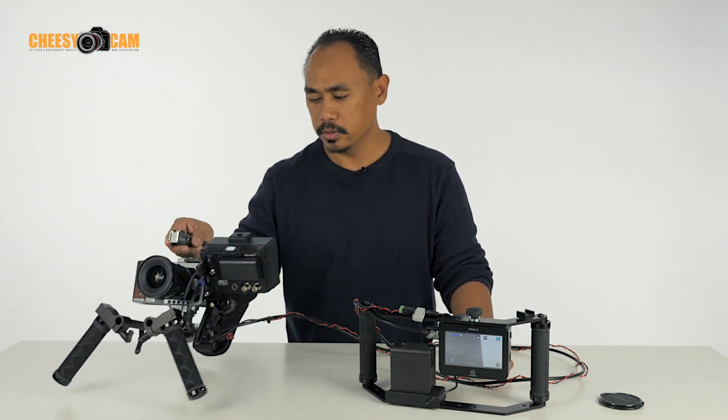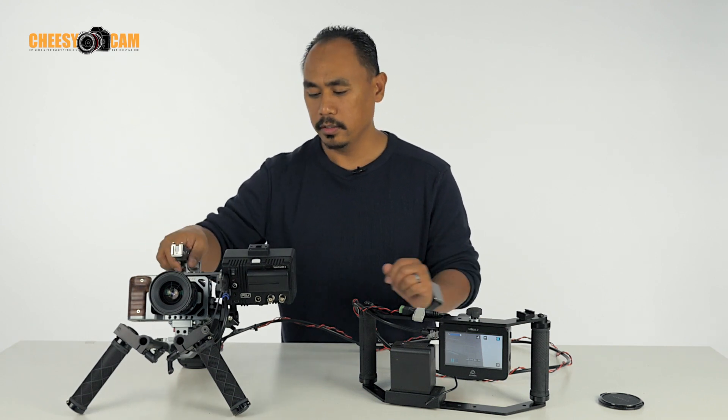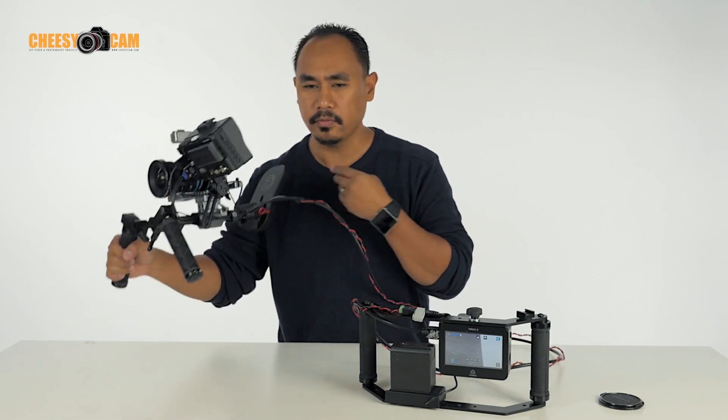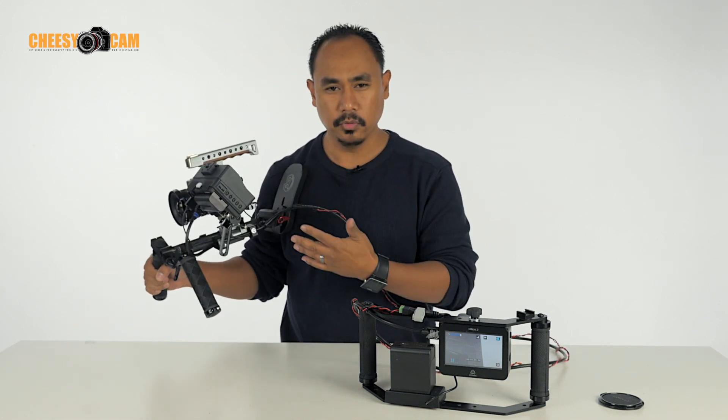First and foremost, we've got a really small shoulder rig here as you can see — very compact, very lightweight, easy to move around with.